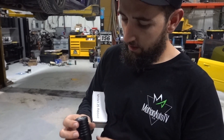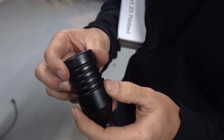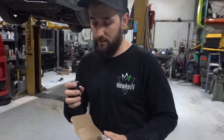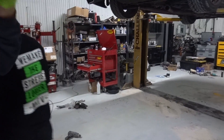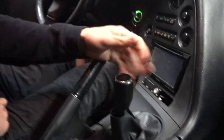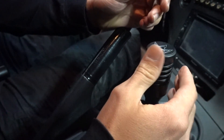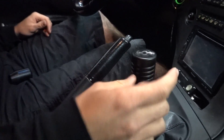So check this out — this right here is a custom motion auto shift knob. Has a little set screw in here. There's only 32 of these things now because I took this one for here. So we're going to go ahead and install it in the interior. We're taking the smoothie off of here, using the set screw on it. Not a bad looking shift knob at all.